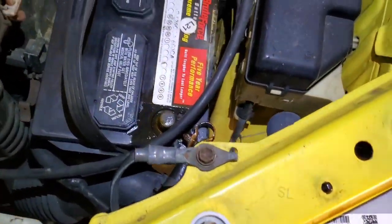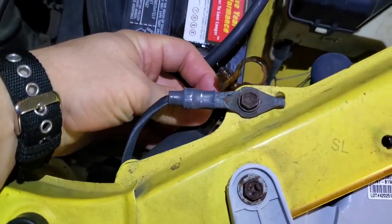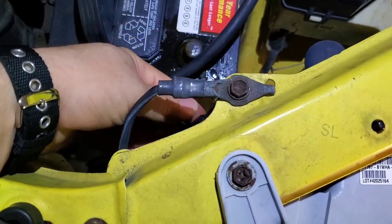The negative will not do anything even if you touch the vehicle — see, it will not spark or anything.